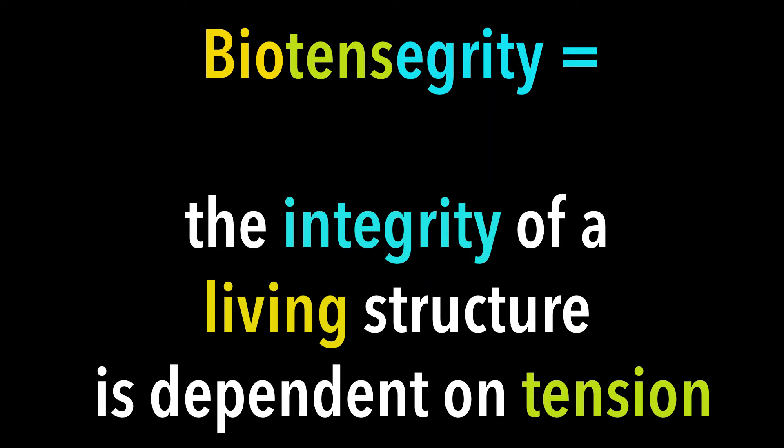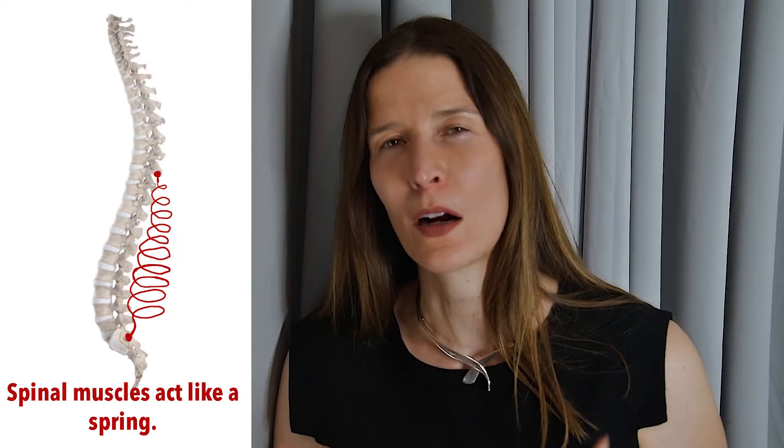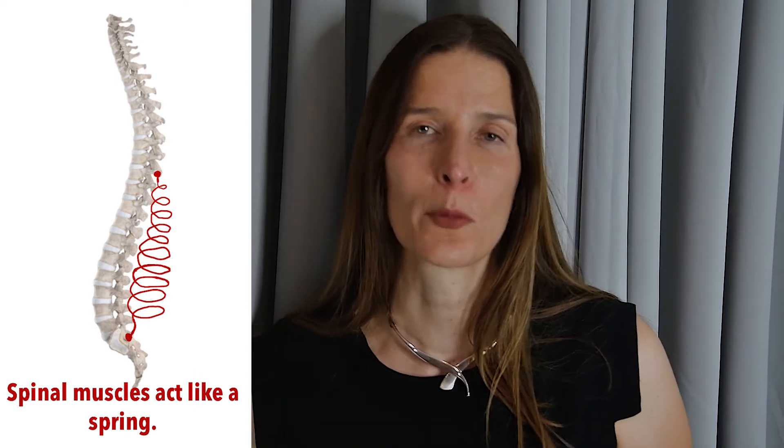In this model, the vertebral bones are compressed by tension in the surrounding muscles and ligaments. Muscle acts like a spring, allowing the curved spine to handle large mechanical loads without buckling or breaking.